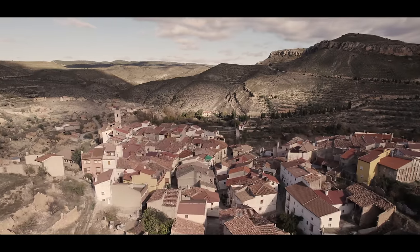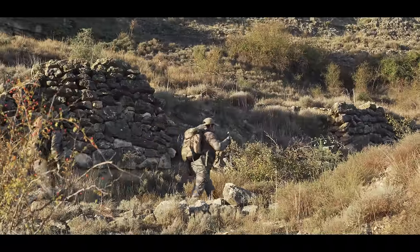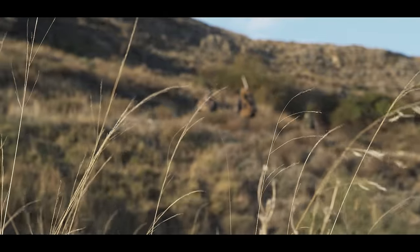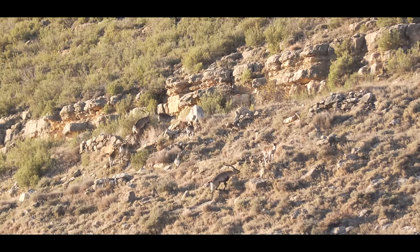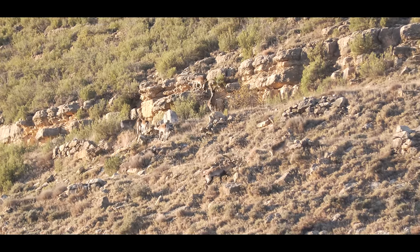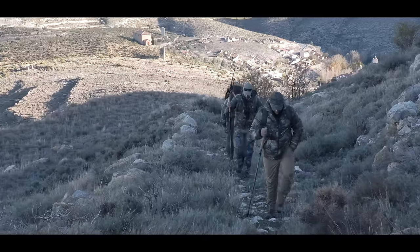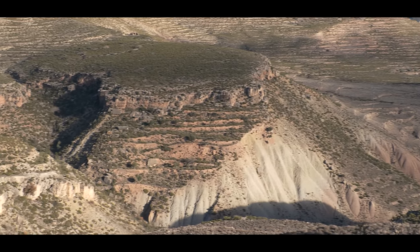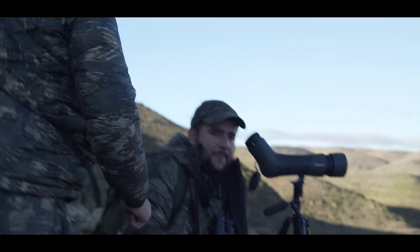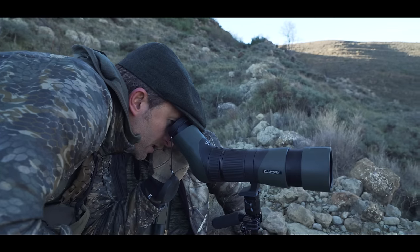We are in the peak of the rut, so we are expecting a lot of activity. I first met Alfonso Favres and Alvaro Cea at the sheep show in Reno, and straight away I could tell they were great guys. Spain is a destination I've always wanted to hunt. We are here in the Beceite region chasing Ibex — cold morning, they are in full rut right now. We've been out about an hour and we have seen Ibex everywhere. We're just trying to find a mature male, ideally 12 to 14 years old. We're looking at one across the drainage, trying to get a better look to see if he is a shooter.